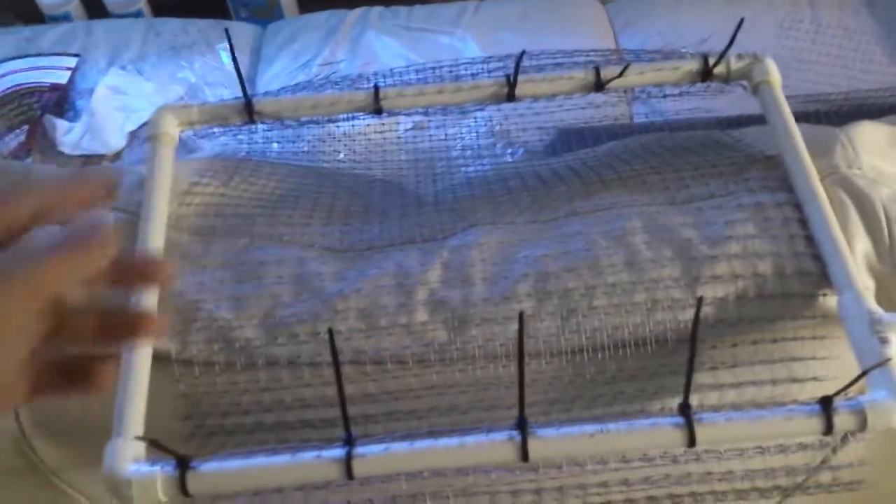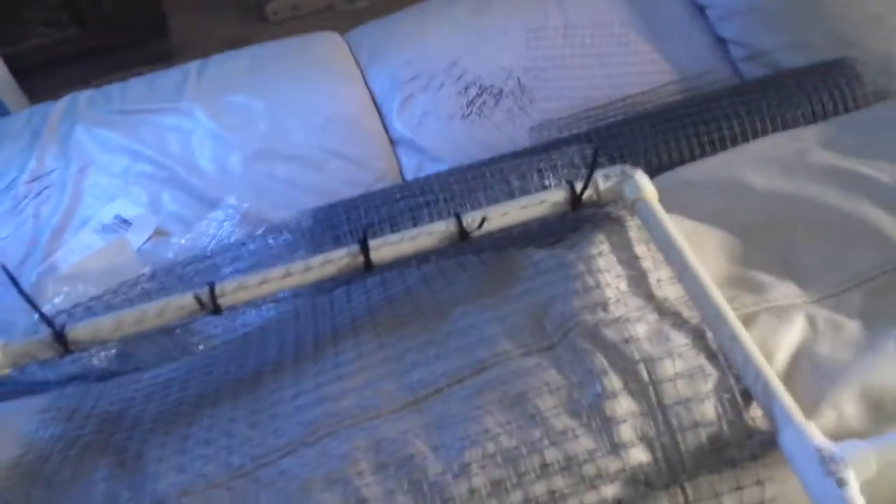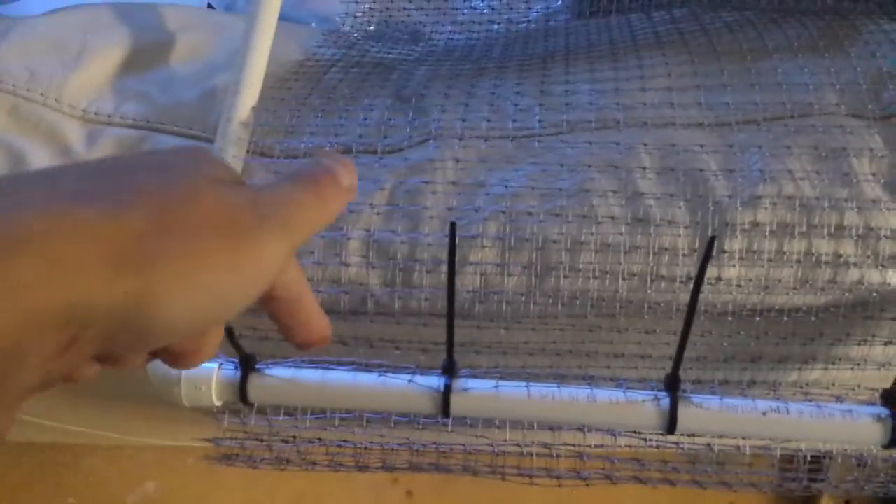Water comes in here, splits off going down each side — left, right — then runs over the mesh. Pretty basic idea. It kind of looks like a net, really easy. Now I'm gonna drill probably 1/16 holes, maybe 1/8 inch holes down here. That's where the water will come out.